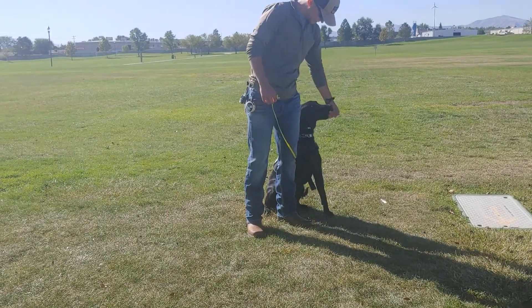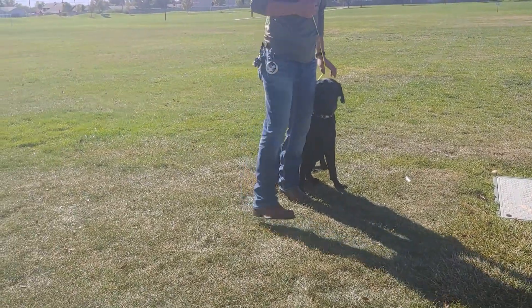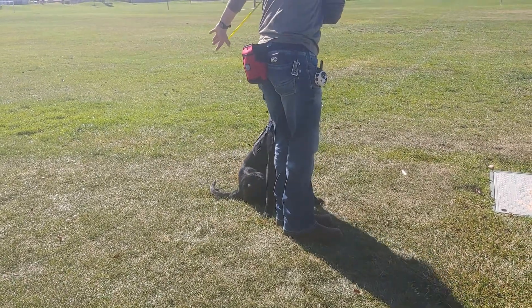We want to keep our feet there and have him be able to flip in positions. That's very functional in public — like if you're standing in line and you want him next to you, if you change positions to look at something and ask him to heel, he gets right back in position next to you.